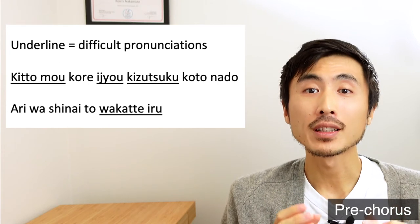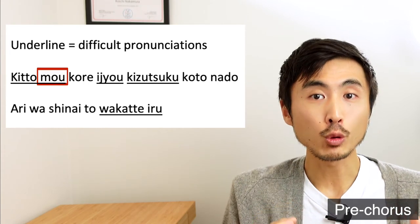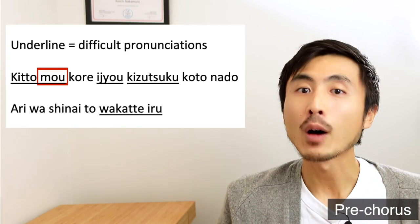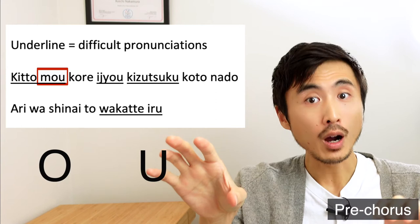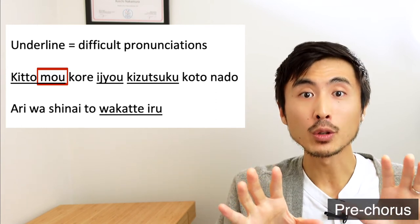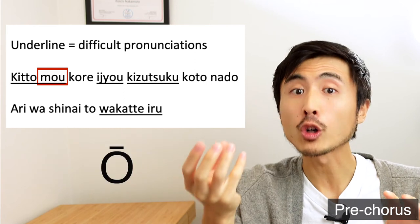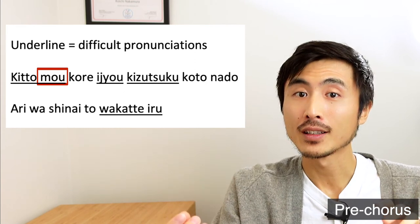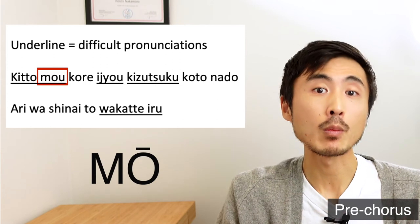The next tricky word in this pre-chorus is M-O-U. There is a rule in Japanese singing that when the exact order of O and U are combined, you can omit the U sound and pronounce them as a long O vowel. So in this case, it will be pronounced as MO instead of MOU.